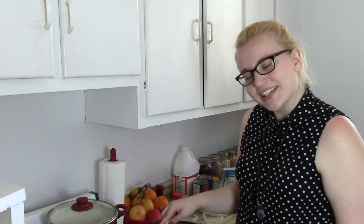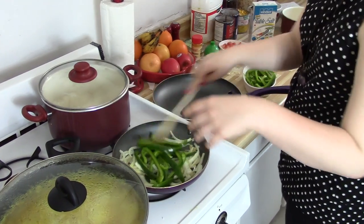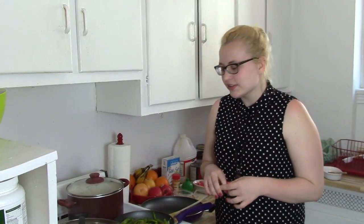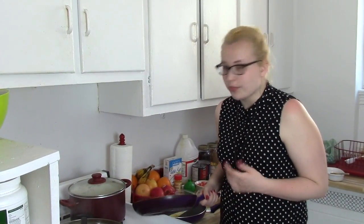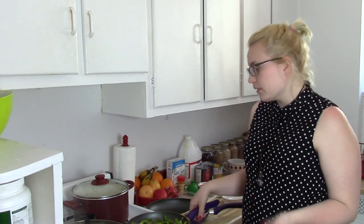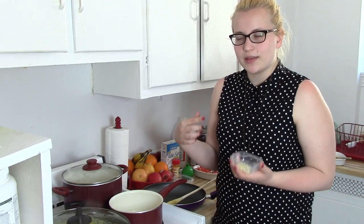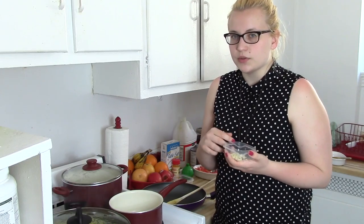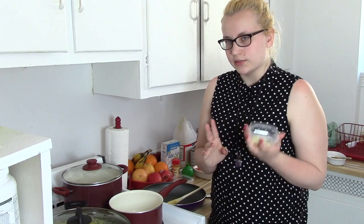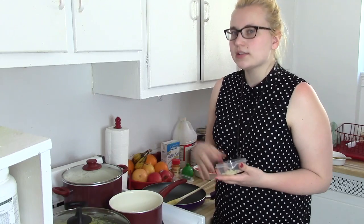Once they're starting to get nice and brown, that's when you want to add your peppers. Once your onions and peppers are nice and browned and cooked, you can take them off the heat. That's a good time to start heating up your beans. We're just going to warm up the black beans — we're using ones that came out of the can. You can use different beans or whatever. We're going to heat them up with two cloves of garlic — put the garlic first, let it cook for a few seconds, and then add in the beans.